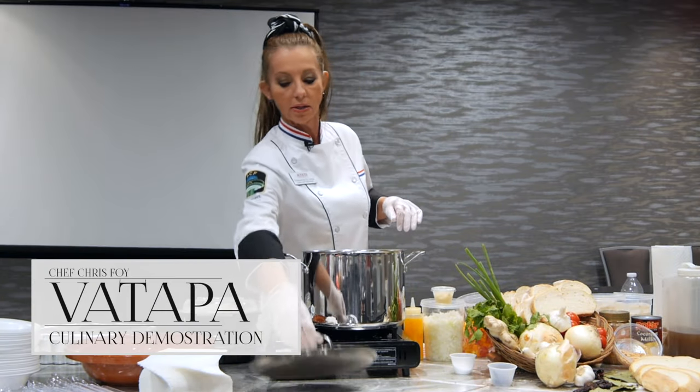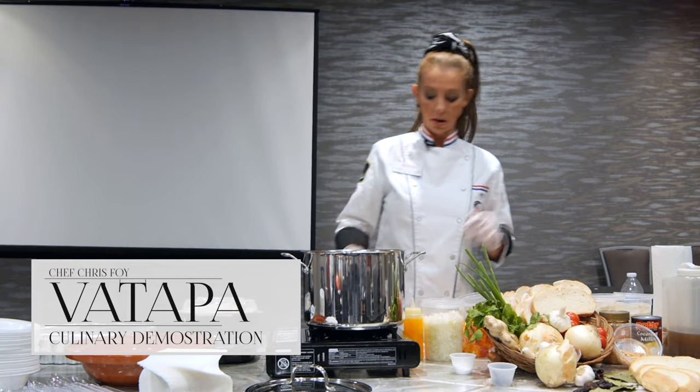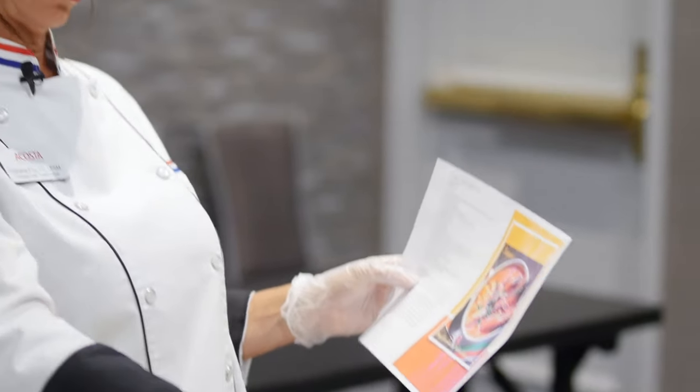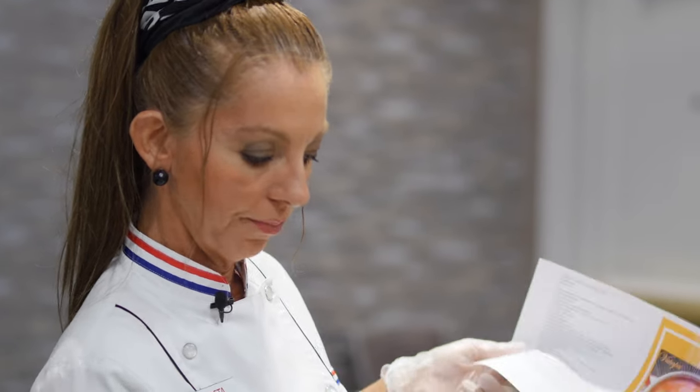We're going to start by sautéing the vegetables — the onions and garlic — but before sautéing everything, I'm going to just try to see if this is working. So when it's time for sautéing, everything is hot.